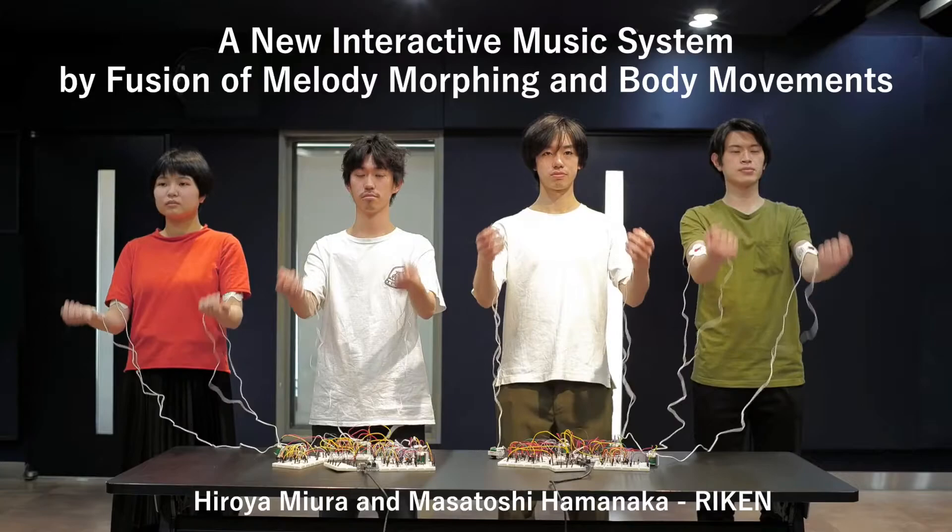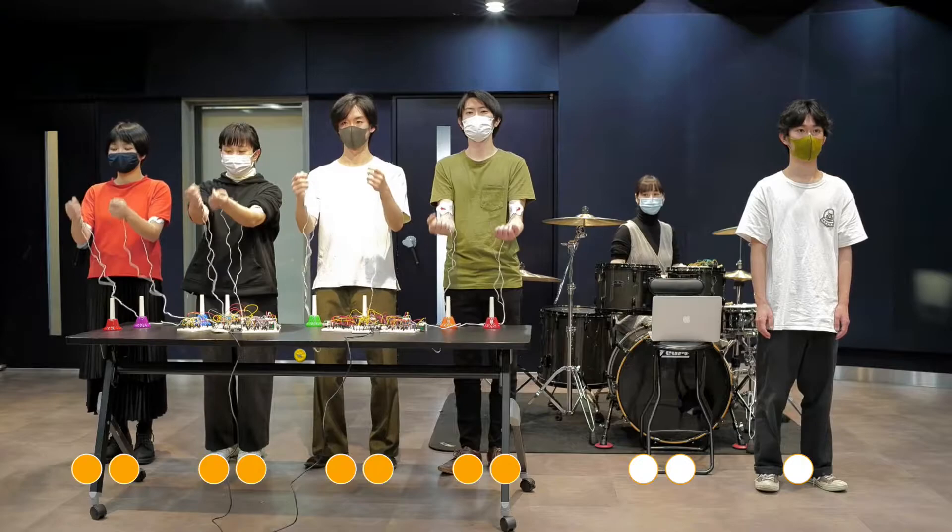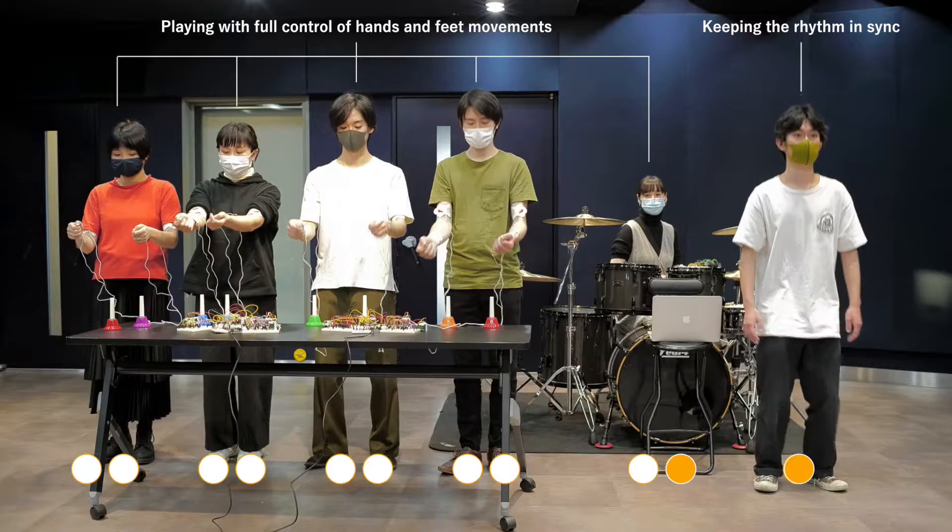We developed an interactive music system called Deep Augmented Performers, which provides users with the experience of conducting a musical performance. This system converts music arranged using melody morphing into electrical muscle stimulation to control the body movements of multiple performers via devices attached to the performers' limbs.